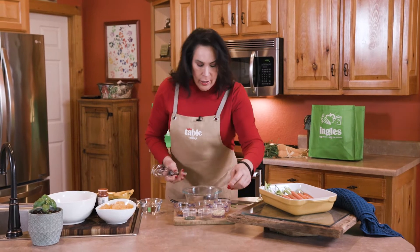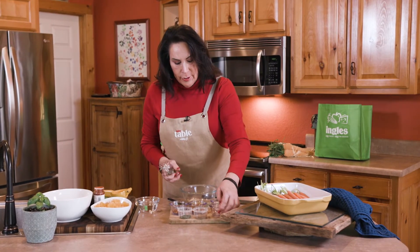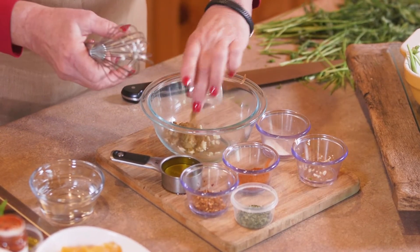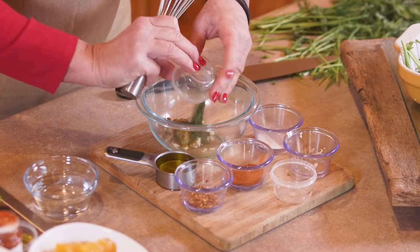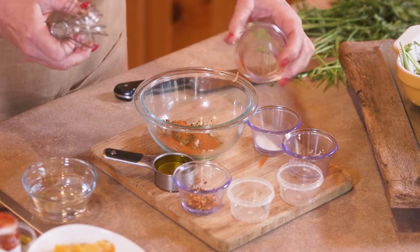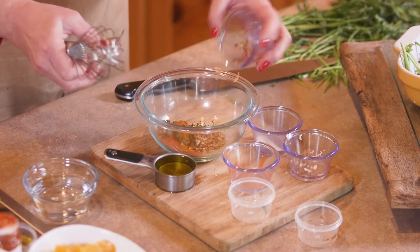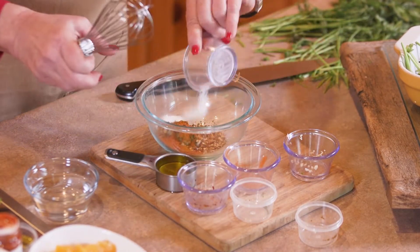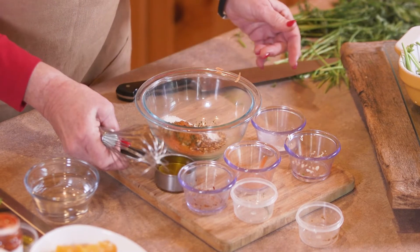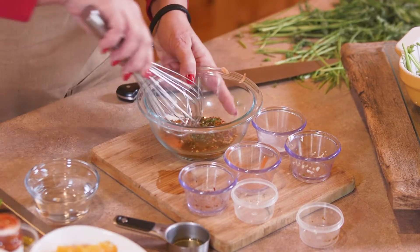I start with some chopped garlic — there's about three tablespoons. Some ground cumin and some coriander. Of course there's some hot chili flakes, chili pepper, and some red pepper flakes. And a little bit of salt. And I've got one fourth cup of olive oil.